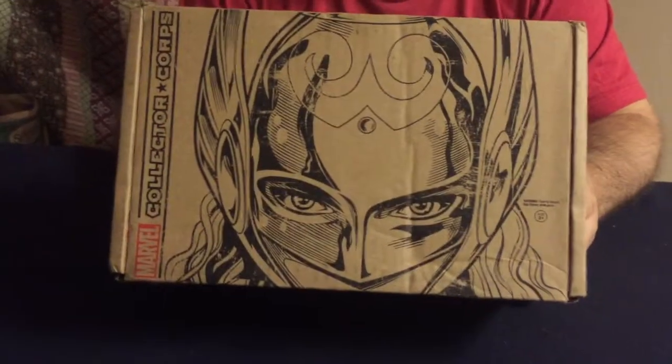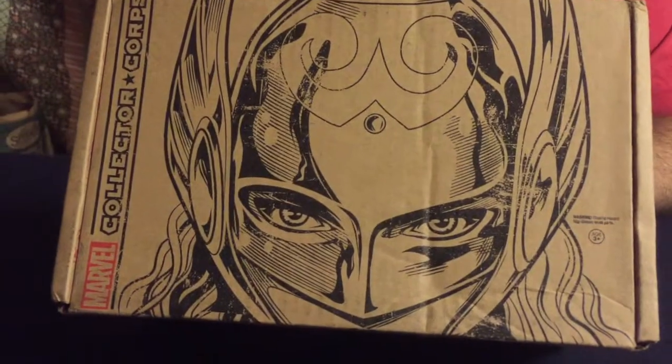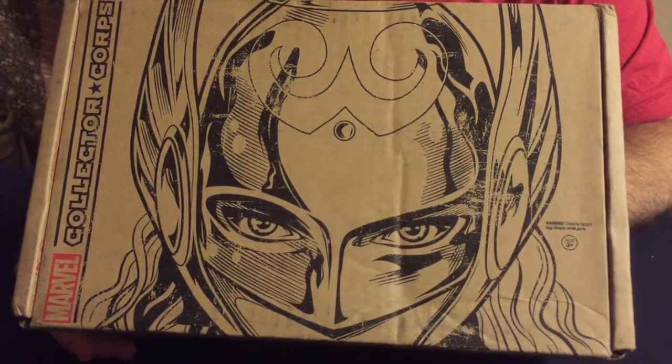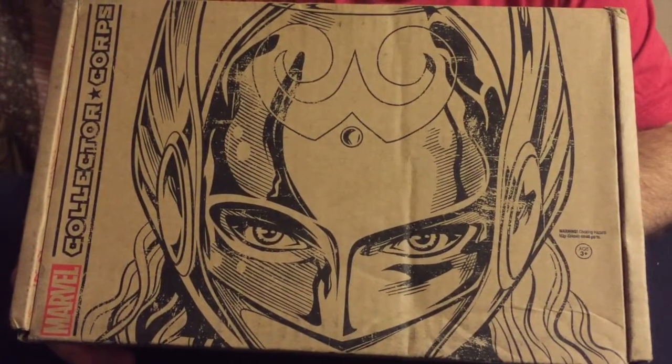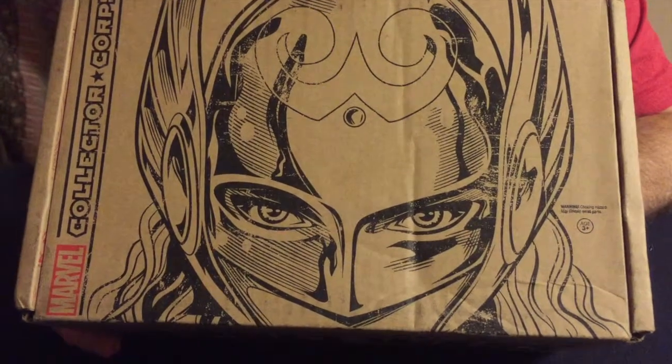It's got Lady Thor on the front. I know a lot of people whined whenever Lady Thor came out, but I don't mind her. I agree with the certain people that said we don't care that the character of Thor is now a woman, but why can't she just have a different name and be her own character? Why does her name have to be Thor too? And I kind of agree with that.